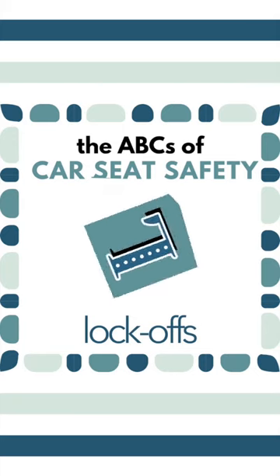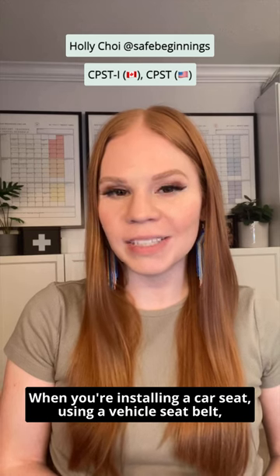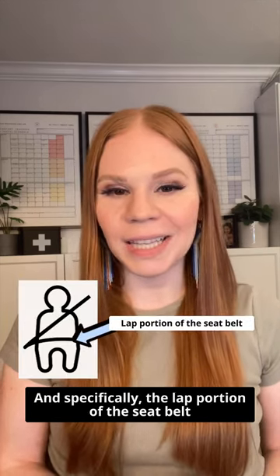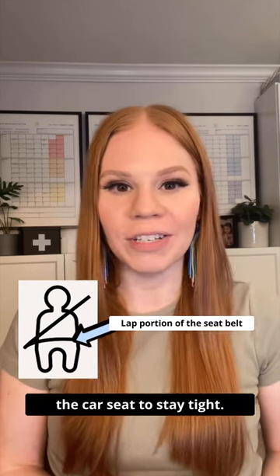L is for lock-offs. When you're installing a car seat using a vehicle seat belt, the seat belt has to be locked in some way, and specifically the lap portion of the seat belt has to stay at a fixed length for the car seat to stay tight.